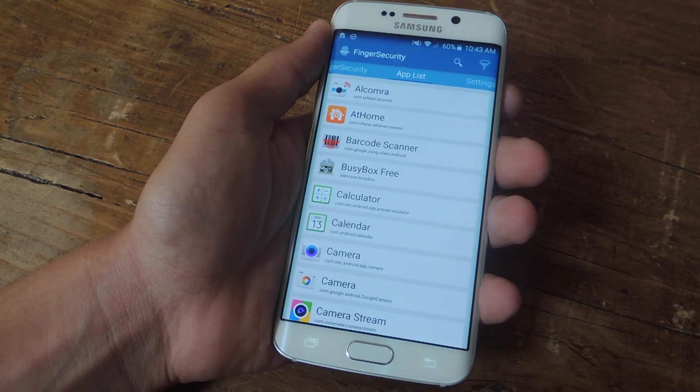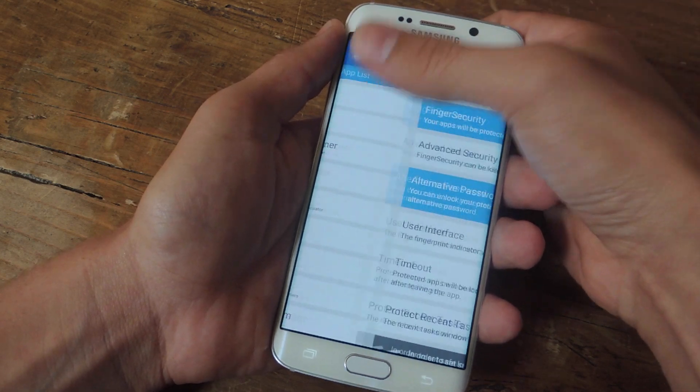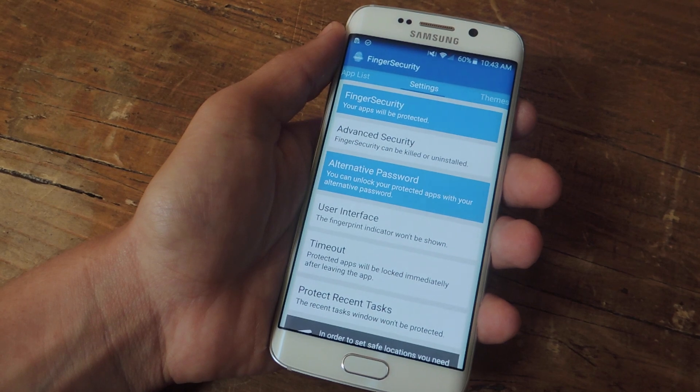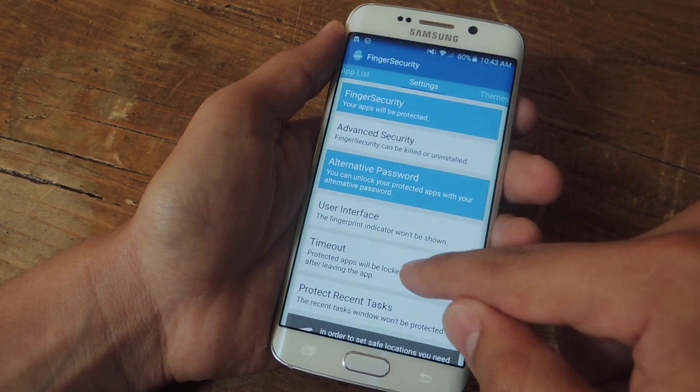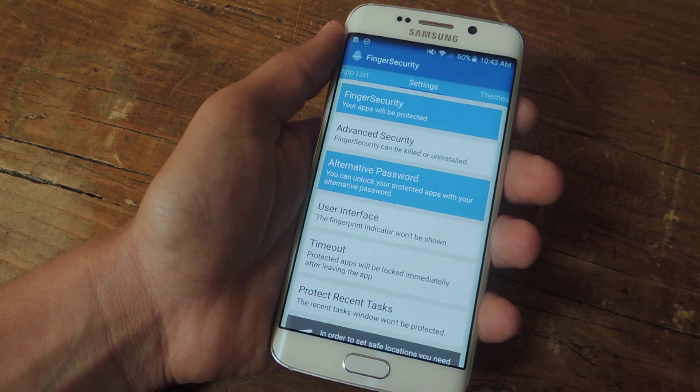So we're going to go ahead and unlock the application. Before we get started, let's go through the settings. There are a couple of features you can enable, first of which being Finger Security — you can go ahead and enable that. The things in blue are activated; if it's not highlighted in blue, it is not active.